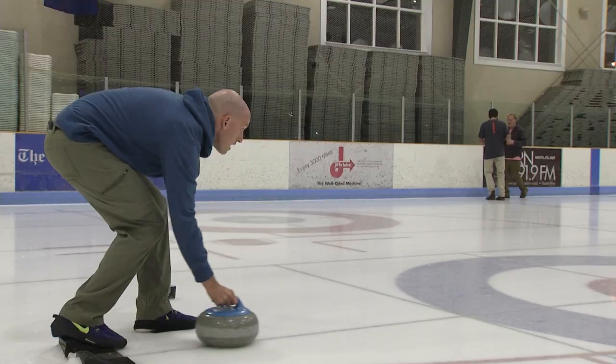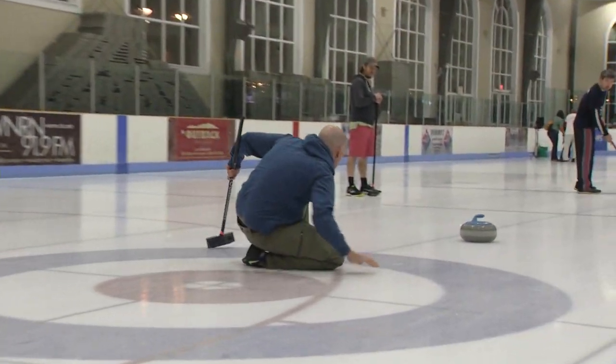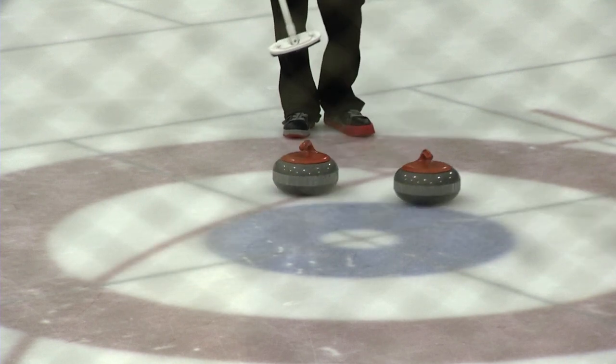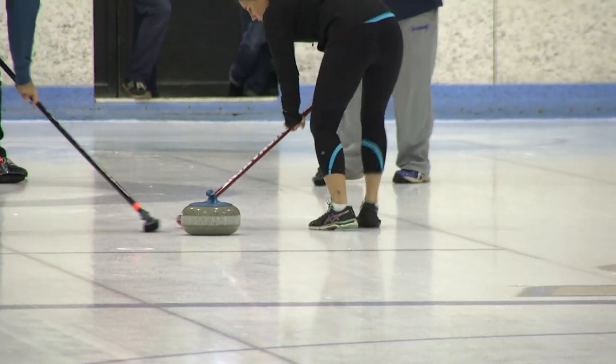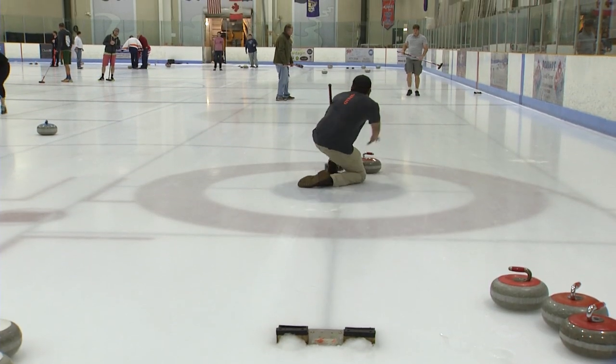Curling is a sport played on the ice. Some people compare it to shuffleboard. We throw big 42-pound granite rocks across the ice, back and forth at a target. It's been an Olympic sport for the last three Winter Olympics. We have a new club in Charlottesville, and it goes the whole range from casual beer league to super competitive Olympic-level athletes.